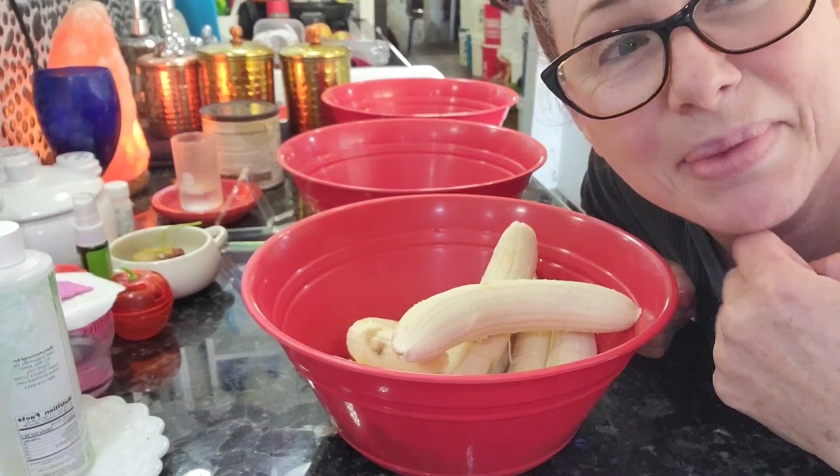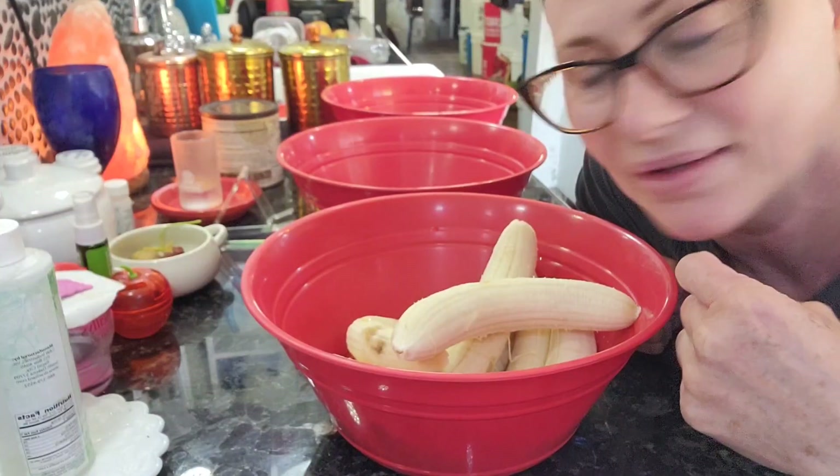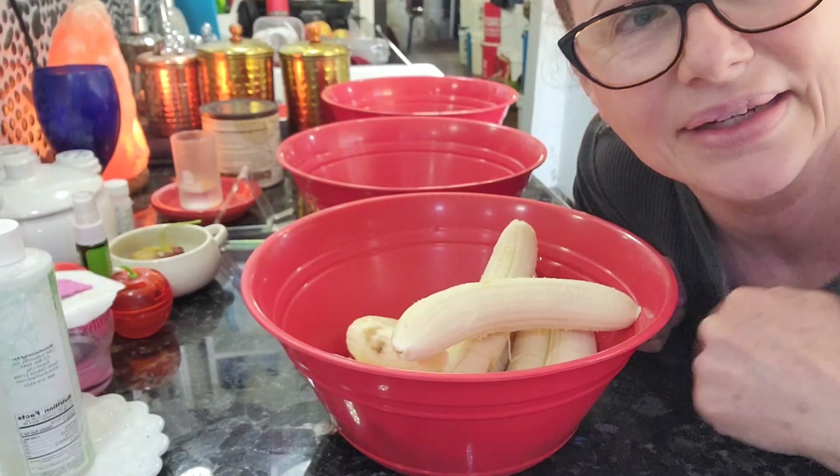Hi everybody, I'm going to show you my trick — how I peel bananas without getting the banana dirty.